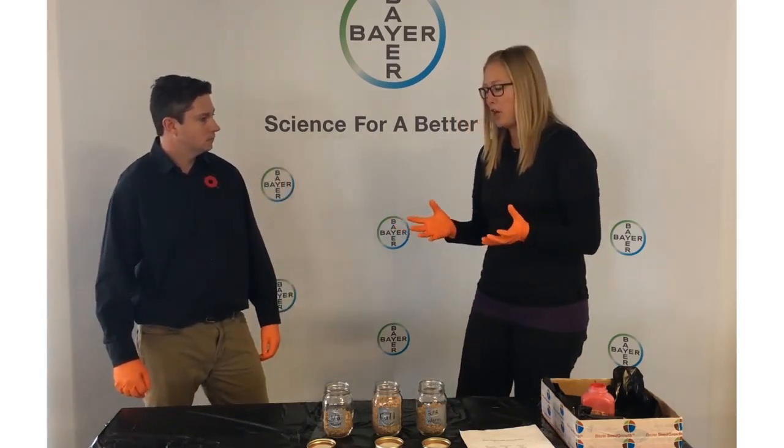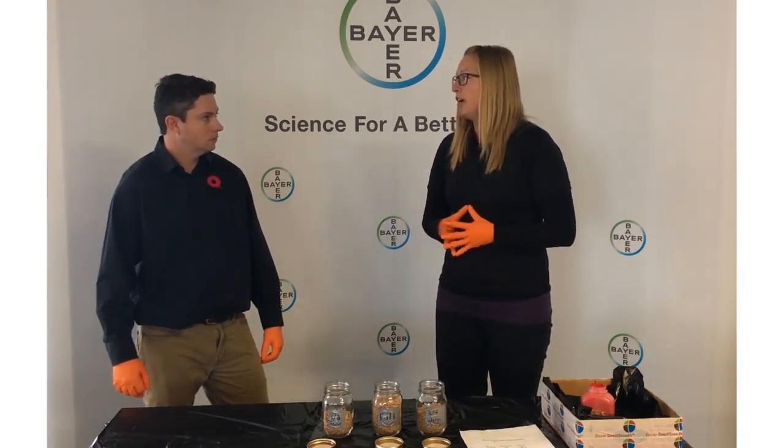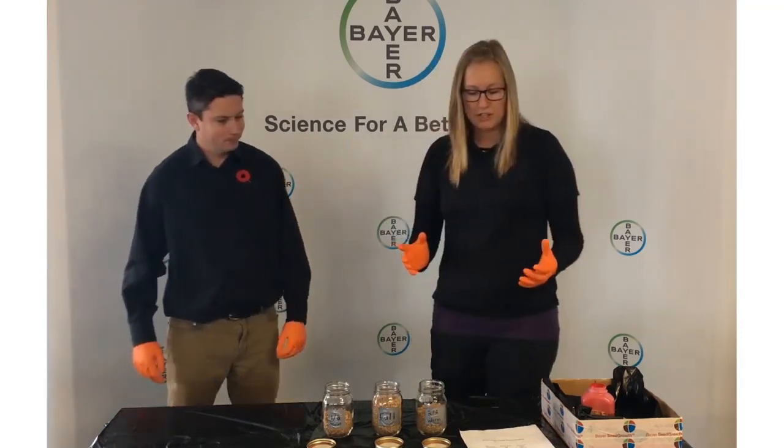For diseases like Fusarium graminearum, where you're relying on both a contact and systemic portion of Raxil, it's important to ensure you have good coverage of your seed.